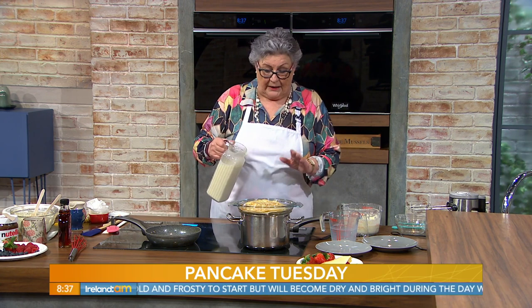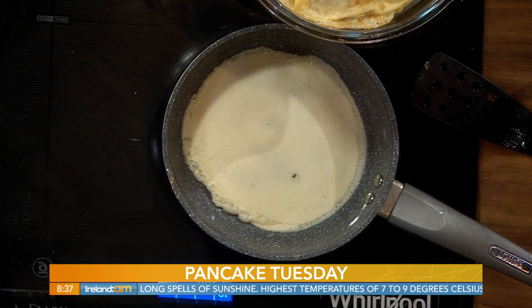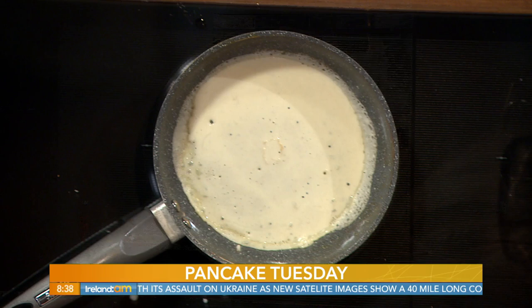The next trick is a very hot pan — that's the one. Add a little bit of oil and then take a piece of kitchen paper and wipe it to remove the excess, because you don't want the pancakes floating in oil or coming out too oily.